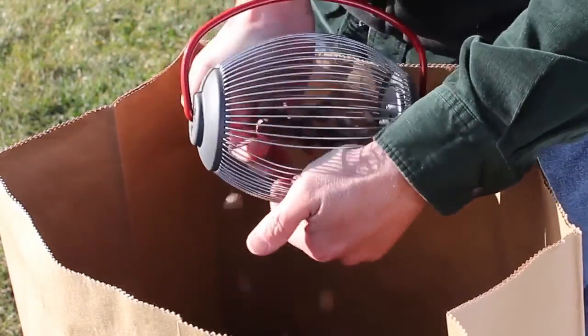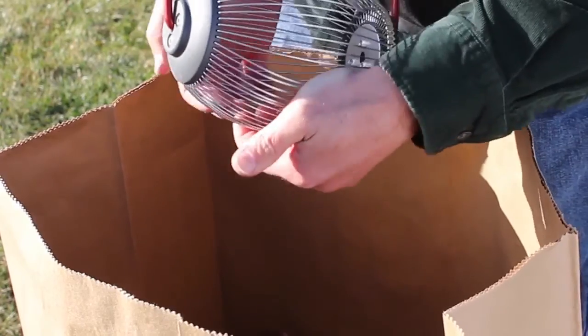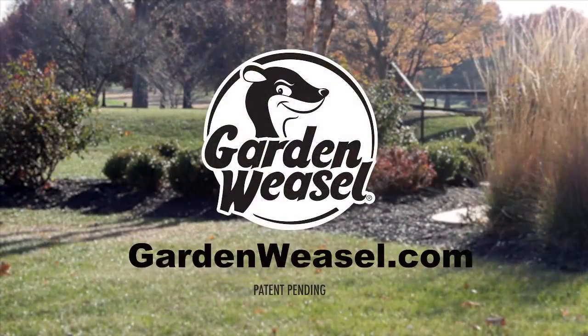After collecting, simply spread apart the wires and empty. Visit GardenWeasel.com for more information and retail locations.